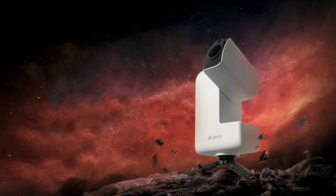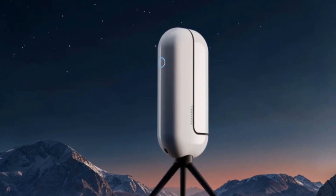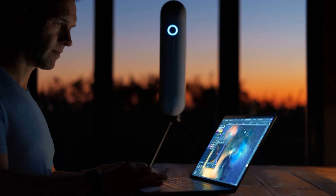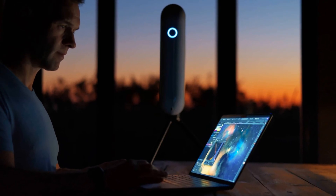We explore what we know so far about the upcoming C-Star S30 Pro, how AI-driven scopes are changing backyard astronomy, and how to process your smart scope images for maximum detail and impact. There's also a full walkthrough on smart telescope image processing using common tools and new AI-assisted methods.